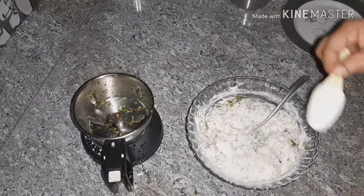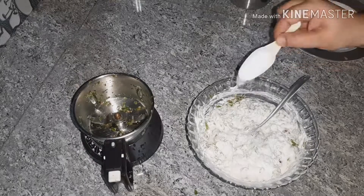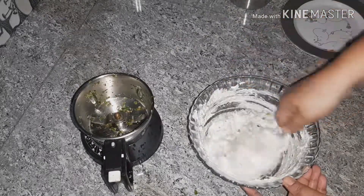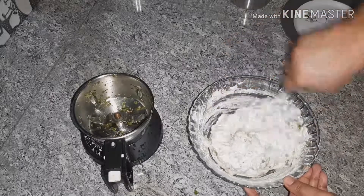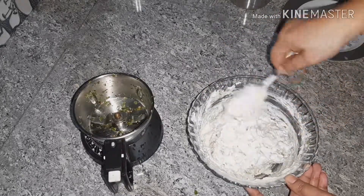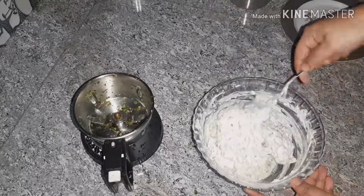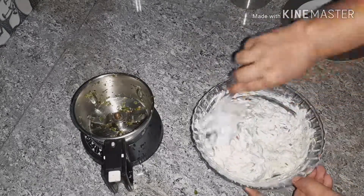I put it in a pot. I will fry it in a pot.